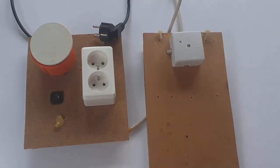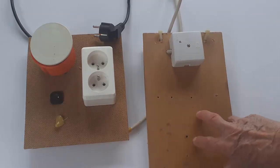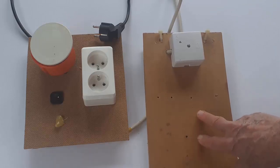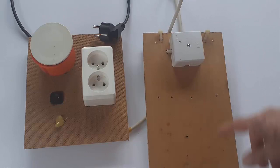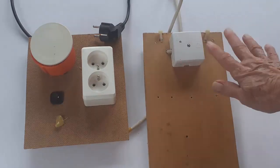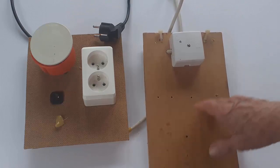One change I would recommend you consider: rather than just MDF, which is a little flexible, go with a piece of strong ply or thicker wood. It'll make it easier to step on.